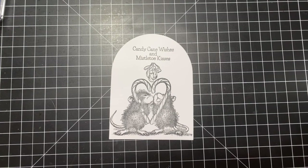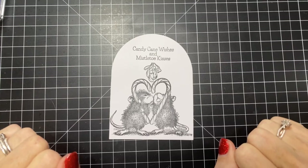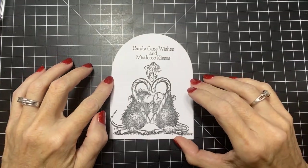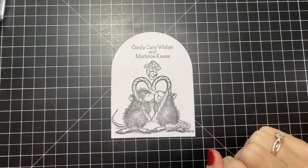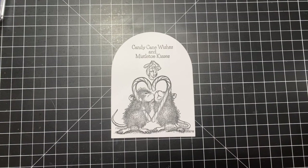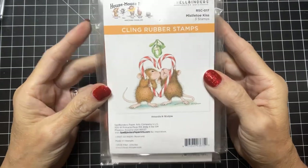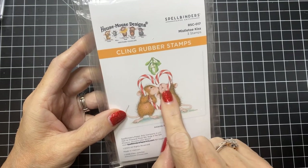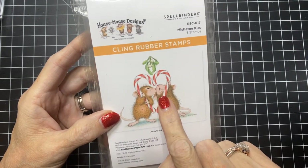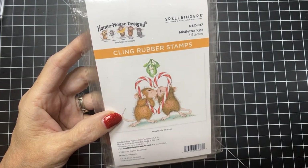Hi friends, I'm back today with a little House Mouse — House Mouse in the house! We have the Christmas collection. I have three of the six available to share. This little guy here is Mistletoe Kiss — he's adorable. Look at this little bit: this little guy is looking up at the mistletoe, and this one is sneaking the kiss. So this is the one we're going to color today.